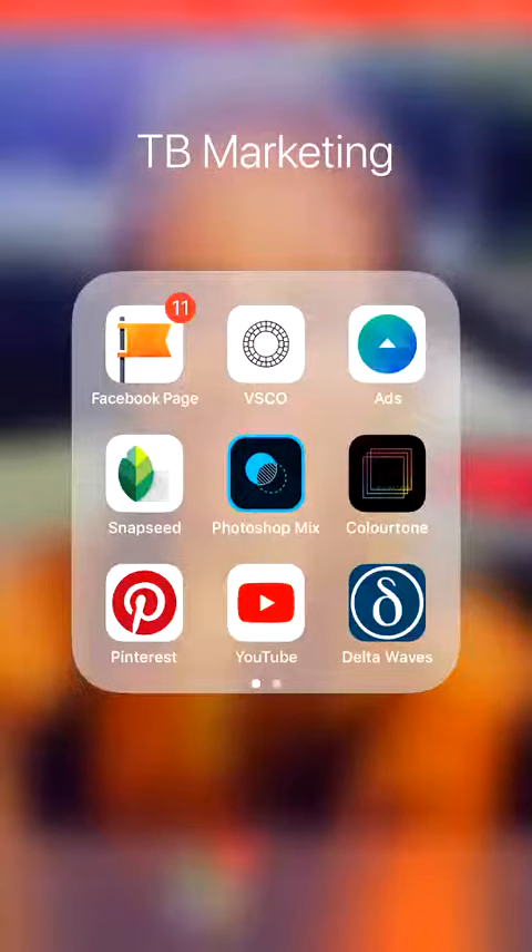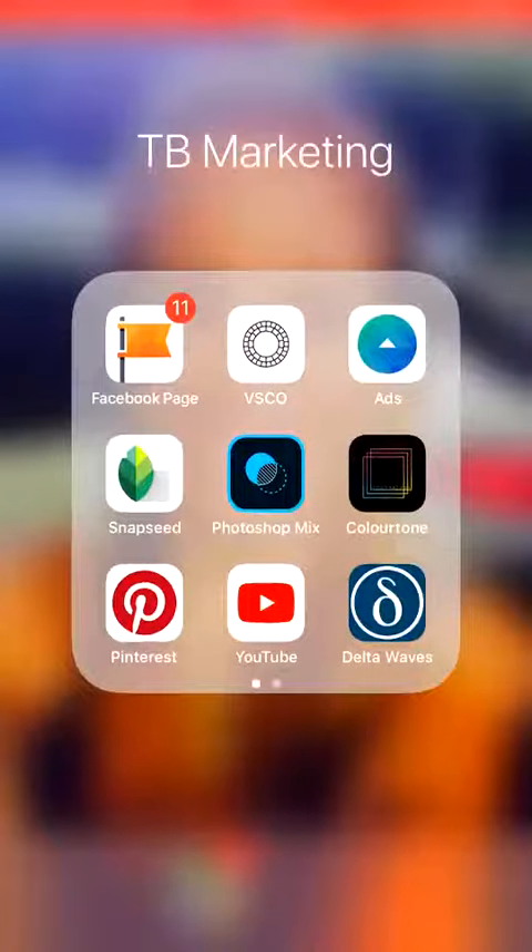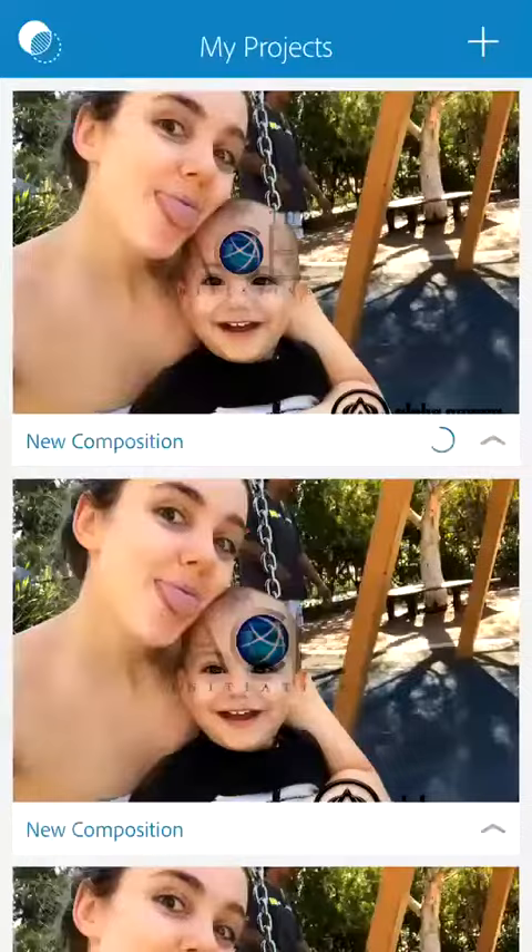Hey guys, it's your girl Talisha. I'm just jumping on to show you guys how to quickly put logos on your photos. The app that I use is Photoshop Mix — it's pretty easy to use once you get the hang of it, which is what I'm going to show you.